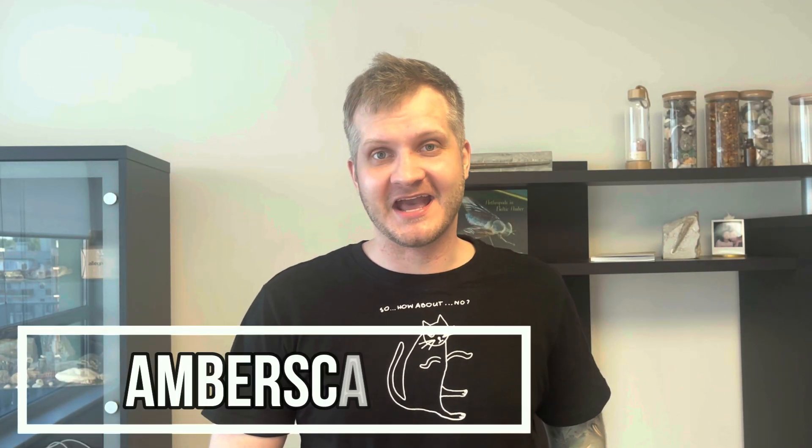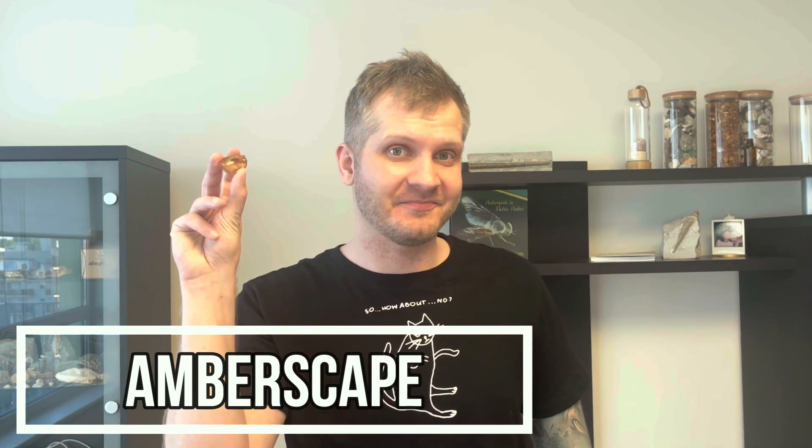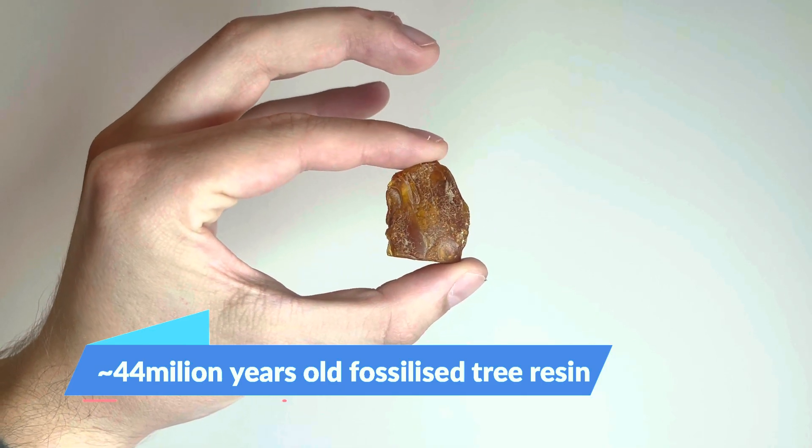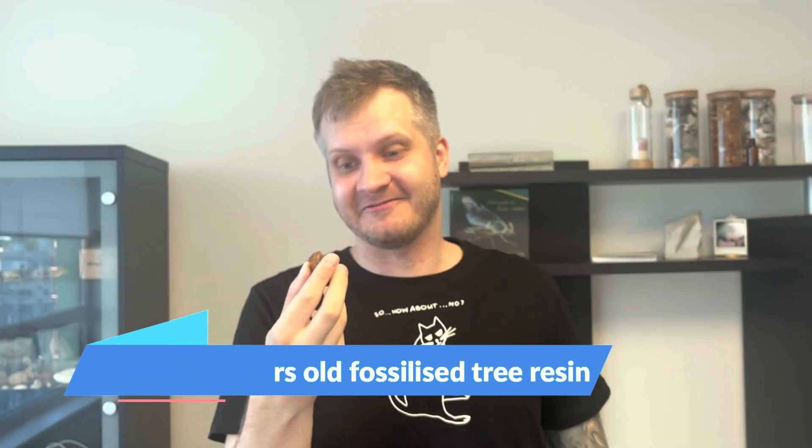Hey, Jarek here and welcome to Ember Escape. For today I have prepared this piece of amber from the Baltic region, and we will be the first ones to see what kind of secrets this piece holds.